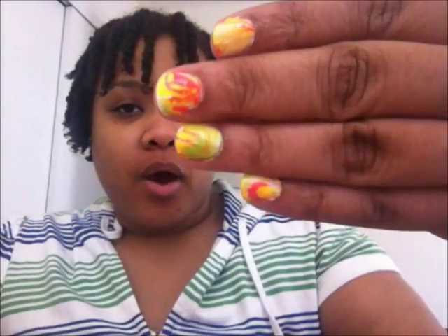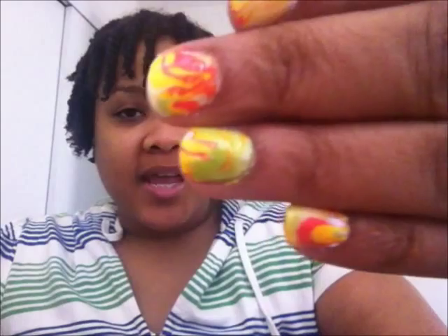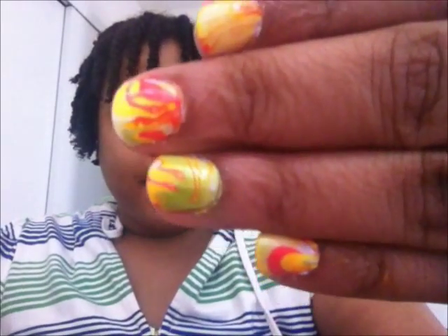Hey YouTube, it's Leigh Naturally and I'm coming to you with my nails of the week. This week I did water marbling, which I think came out pretty good.